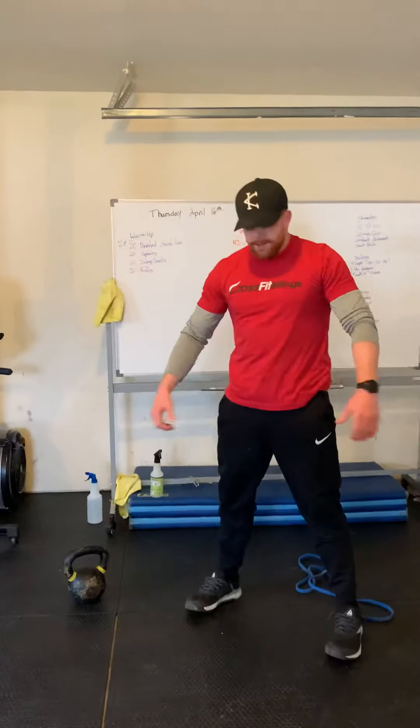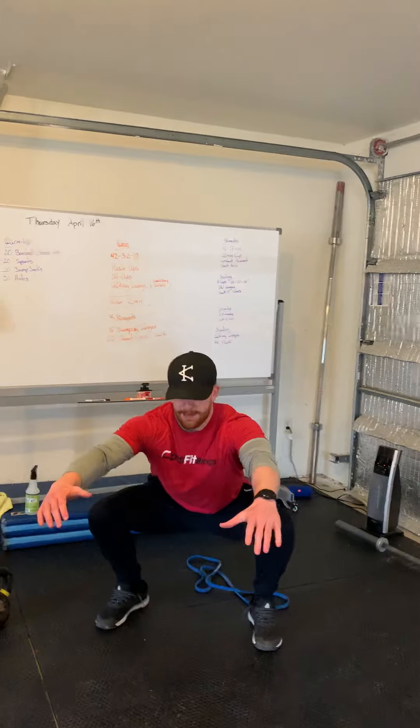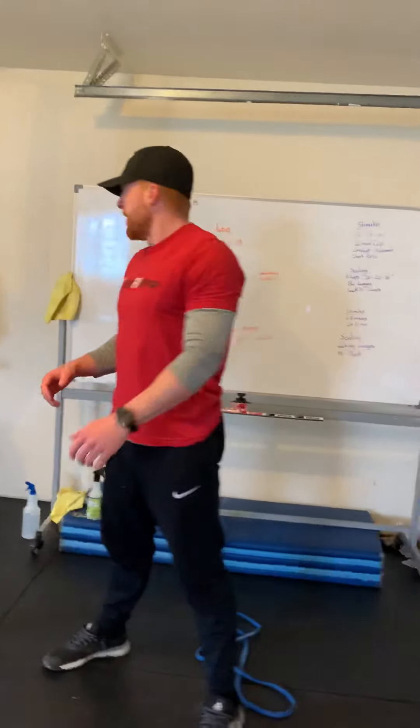From there, 20 air squats — feet shoulder width apart, drive those knees out, butt back, hit that depth, and then squeeze at the top.